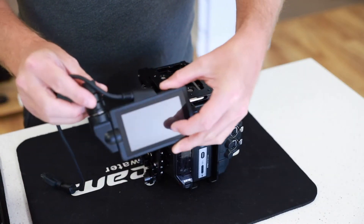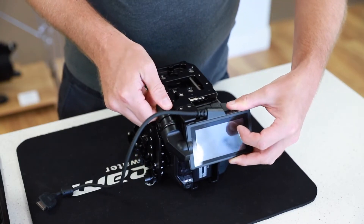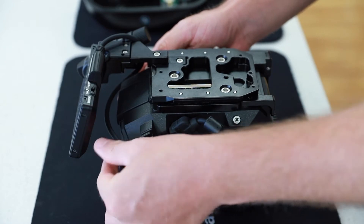Next, attach the Panasonic LCD monitor to the tray using the thumb screws to secure it in place. Plug the LCD monitor into the camera and carefully route the cable along the camera so it doesn't interfere with the top of the tray.